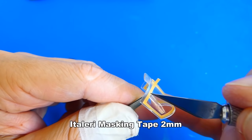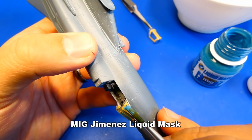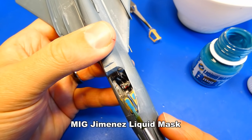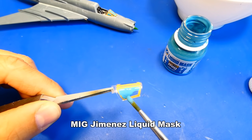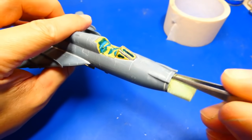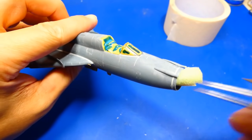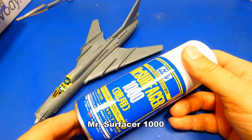Before painting, I mask the cockpit canopy with Tamiya re-masking tape, add a layer of Molotow liquid mask, and mask also the cockpit and the air intake with a sponge. For priming the surface I use Mr. Surfacer 1000.